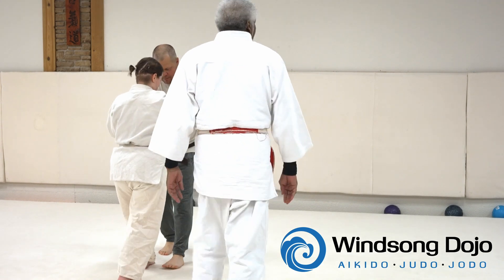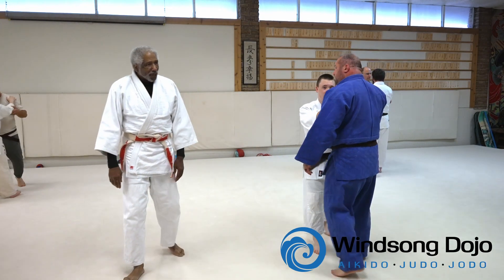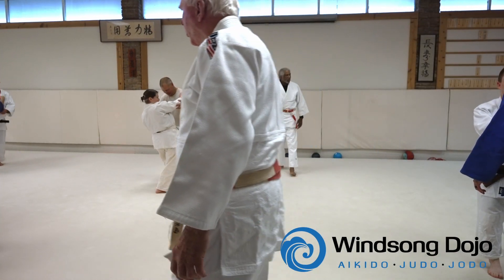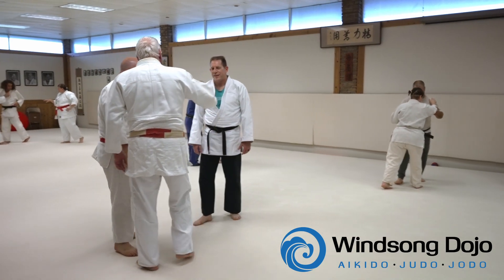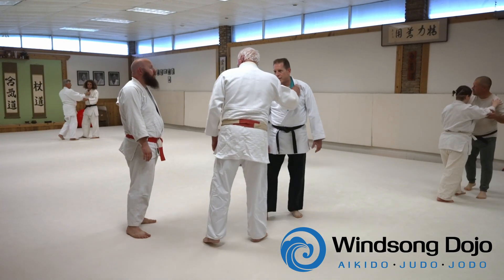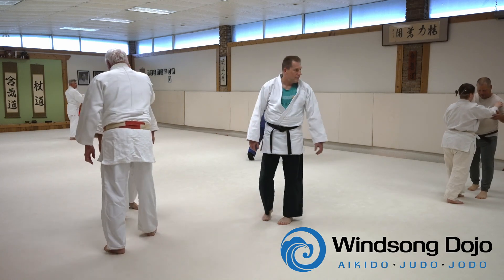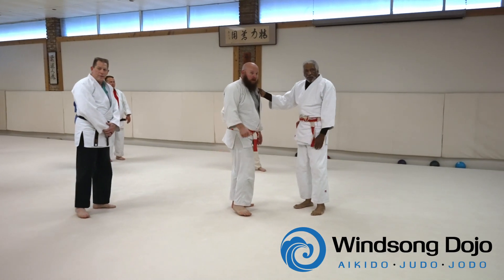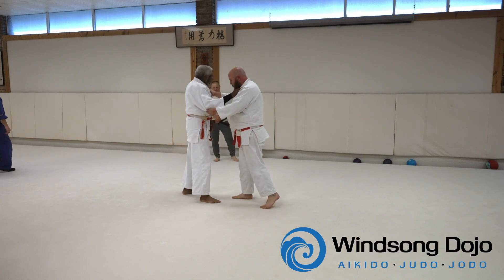Beautiful — that is beautiful. What I'm having you do is just mirroring footsteps. Get that position. Off of that mirroring of footsteps, the first throw you're going to get into is Osoto.